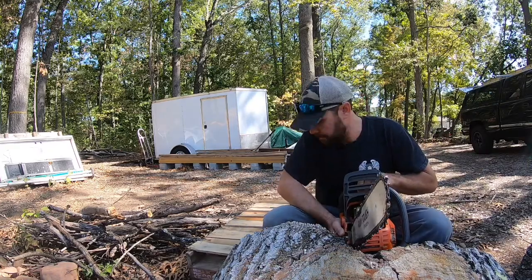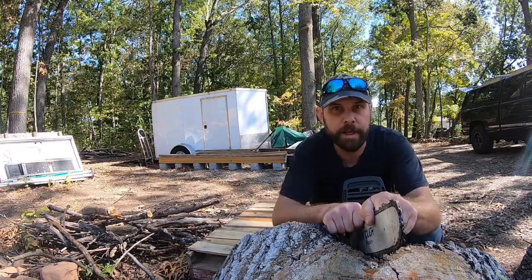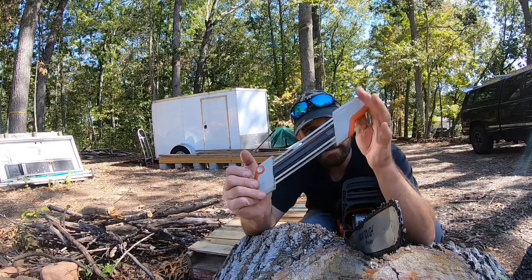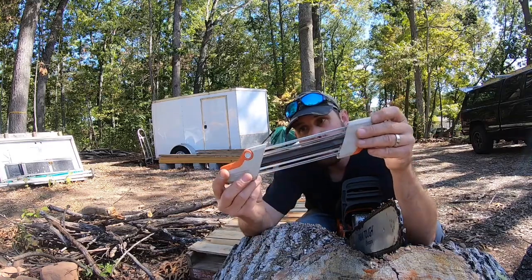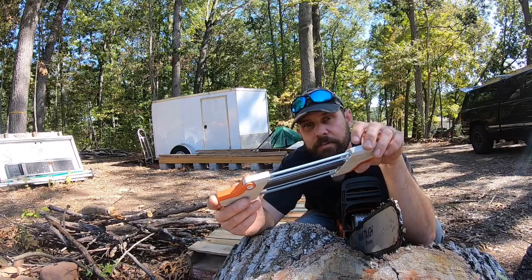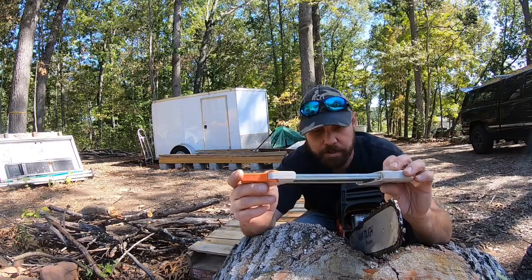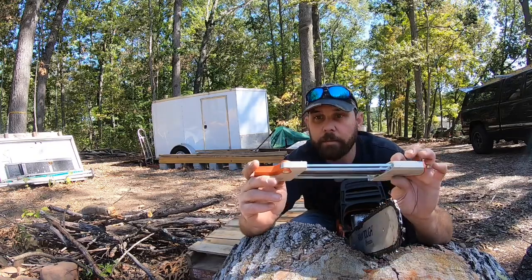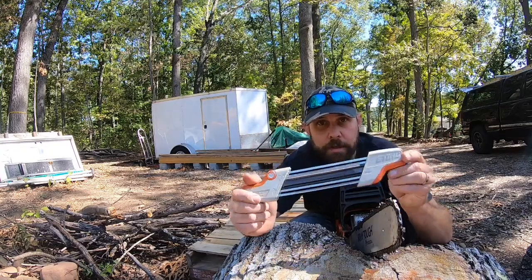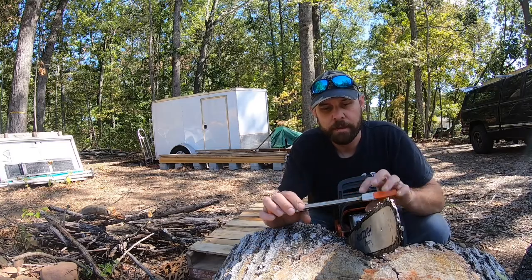The way I do it is I get a nice crotch of a tree, stick the blade in there so I've got a firm base, and I lean over the saw. Now you take the steel sharpener — this is my new favorite sharpening tool, especially when I'm out in the field. I do have a bench grinder and I grind my own chains on the bench, but when I'm out here and I want to cut all day, I use this to touch up the chain.